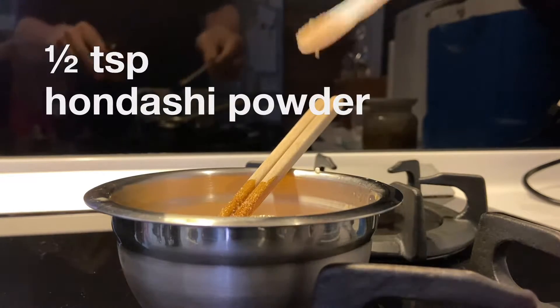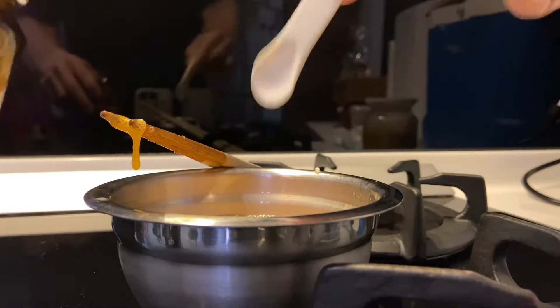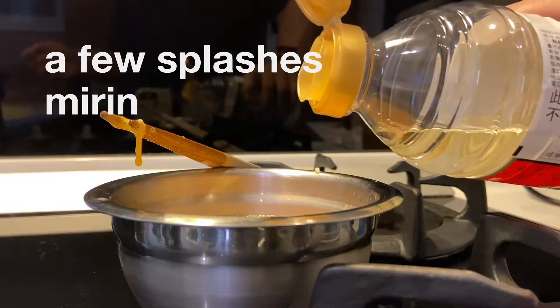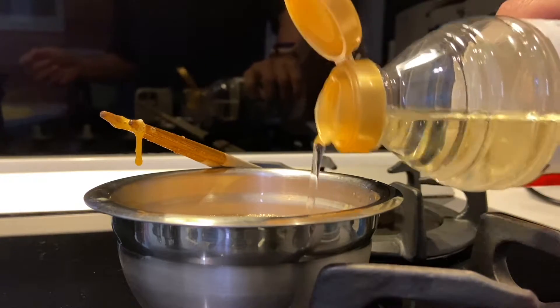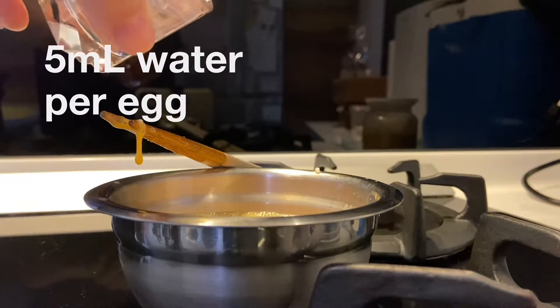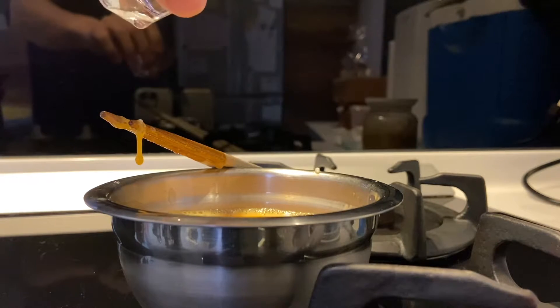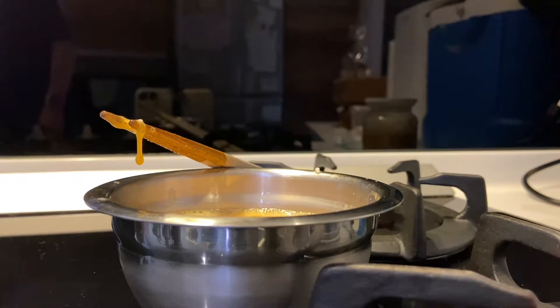Add a half teaspoon of hondashi, which adds umami — that's optional but I'd really recommend it. Then a few splashes of mirin, which is a sweetened rice vinegar. It is sweet, so you can use sugar instead. Then add a couple of milliliters of water per egg to make it nice and fluffy; it helps the egg bubble up when you're cooking it.